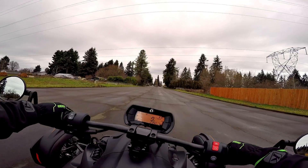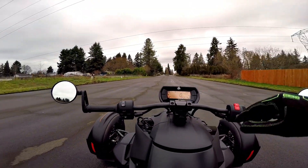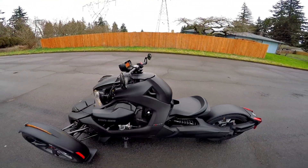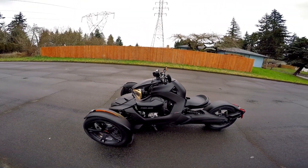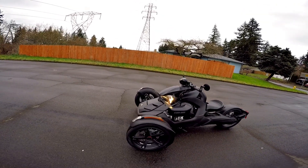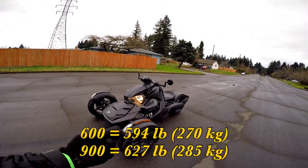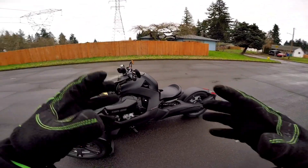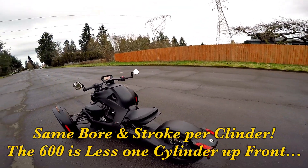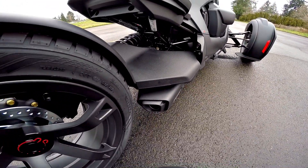I don't know what the weight difference is between the 600 and the 900, but it's got to be lighter — the motor physically is considerably smaller. Listen to that lovely twin exhaust note.